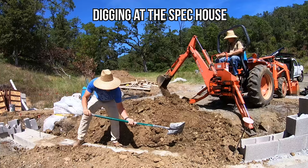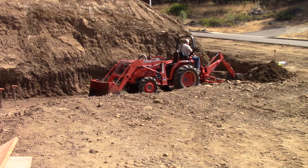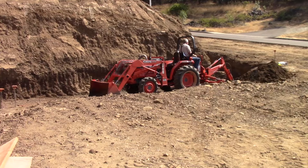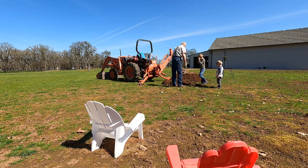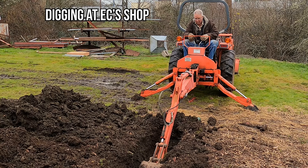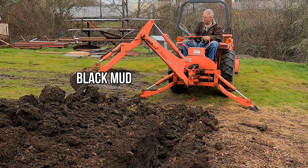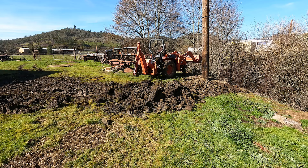Of the five or six detachable implements I've got for this thing — not counting the front end loader itself — this backhoe is the one I use the most and respect the least. Let me give you the downsides: it's high maintenance, leaks are everywhere and constant, it's really painful to hook up, it's sloppy, the swing is so sloppy you're lucky to get it anywhere close to where you want it, and somehow it's both underpowered and slow. But having said all that, when you need it, it is way better than a pick and a shovel. It has saved me a lot of money over the years — probably more than all the rest of the implements combined. If you take your time, don't get a late start, and don't schedule an appointment too close to when you actually start digging, you're going to get a lot of work done by the time the sun goes down.